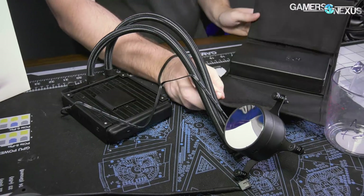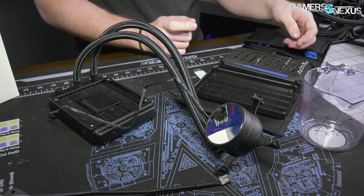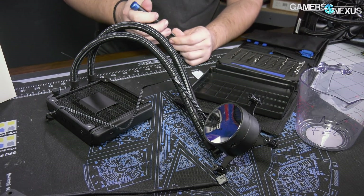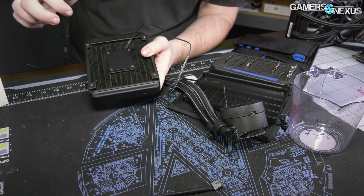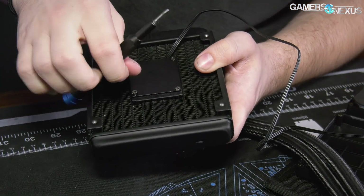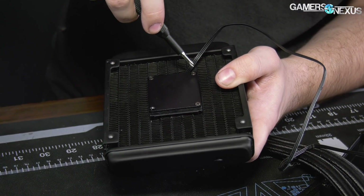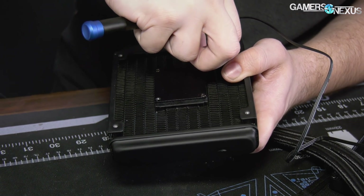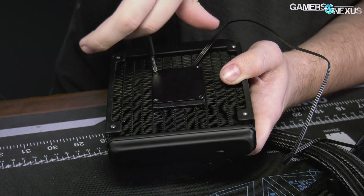This cooler is made by a supplier known as Apaltek - A-P-A-L-T-E-K. They make a couple of coolers on the market. This one they make for NZXT, for Raidmax, and for Zygmatech - those are the three I know of presently using this design. It's not the first time this design has been shown and the supplier is not unique. They're small enough that they kind of go under the radar for some of Asetek's legal filings, but big enough to get clients like NZXT.